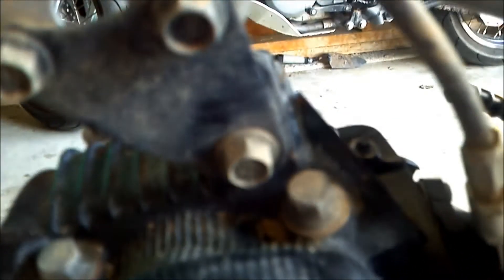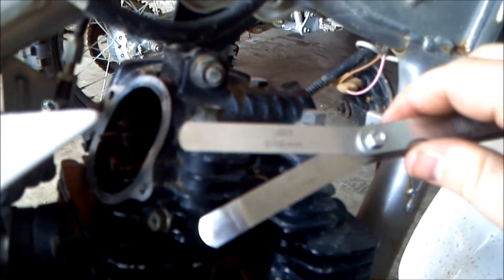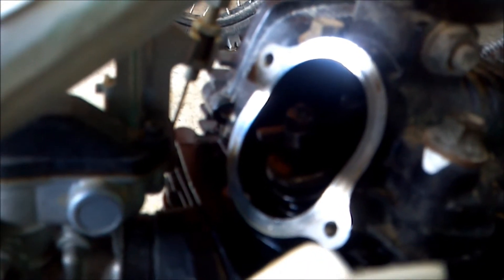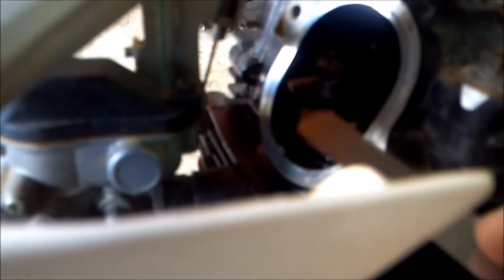You need your feeler gauges. Book specs are between 2 and 4 thousandths on the intake lash. I've got 3 thousandths right in the middle. You just want to slide it in between the valve and the adjuster, and you should have just a little bit of resistance.